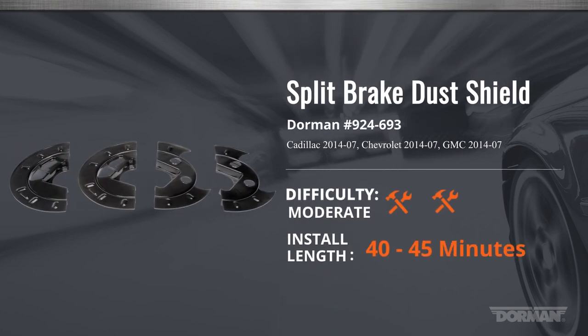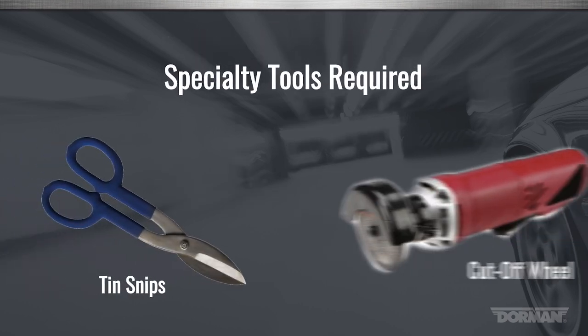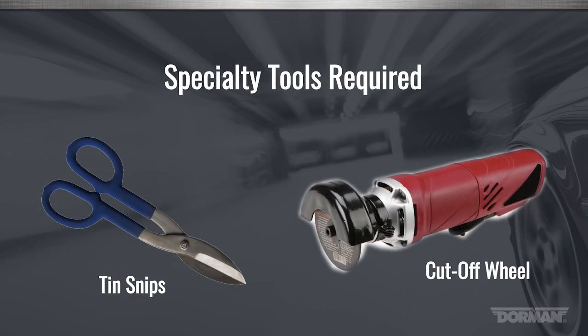Welcome to Dorman Products Split Brake Dust Shield Installation Video. Level of Difficulty: Moderate. Anticipated Procedure Time: 45 Minutes. Special Tools Required: a Cut-Off Wheel and Tin Snips.